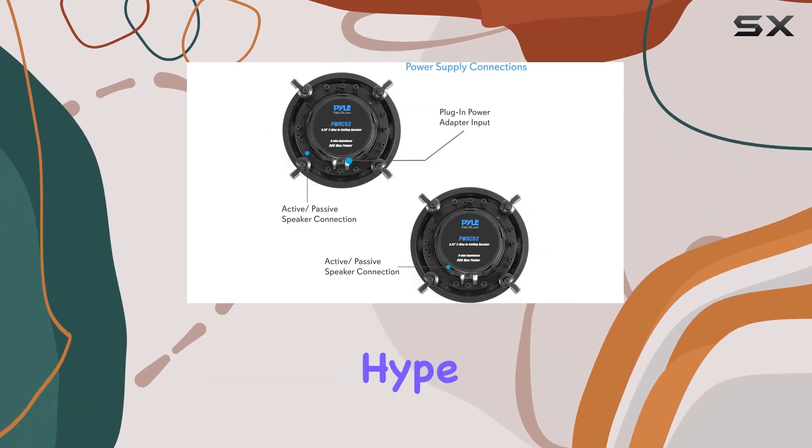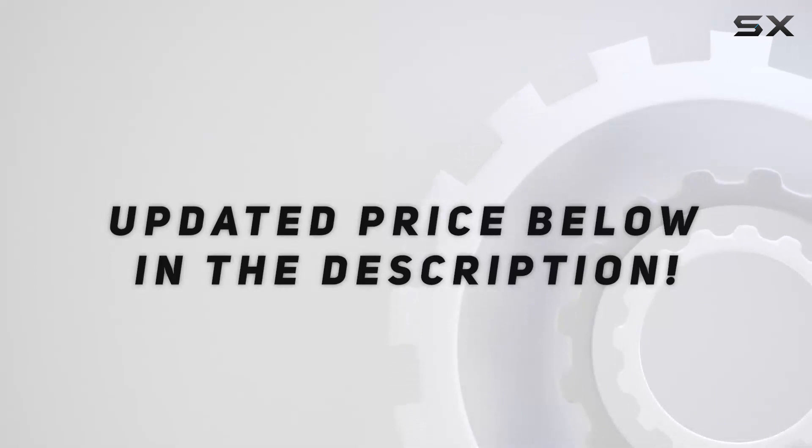Let's dive into the details and see if they live up to the hype. Check out the video description for an updated price, and thank you for watching.